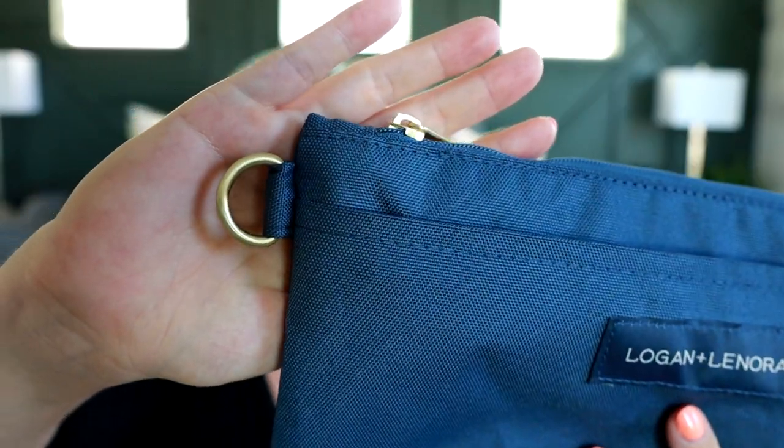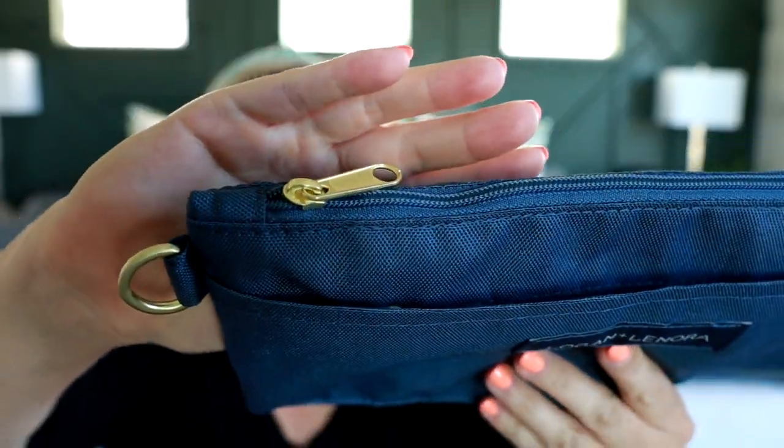All these bags are going to have really awesome matte gold hardware, and all the bags are made out of a machine washable fabric — that's the best part. They can be thrown into the washing machine and easily cleaned. Not only that, but these products are USA made in Denver, Colorado. I love supporting a USA made small business.